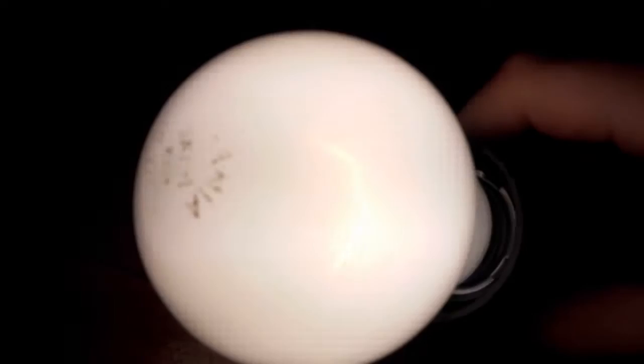There we go. I turned off the lights and let's see how the light bulb works. It's 220 watts.